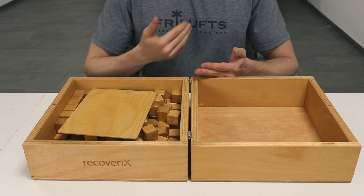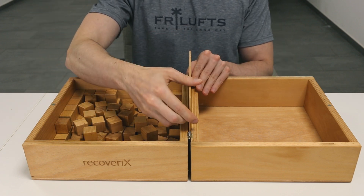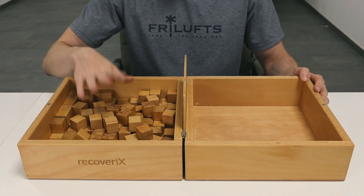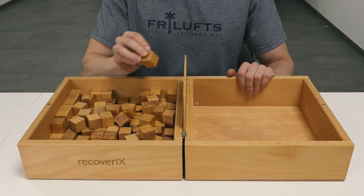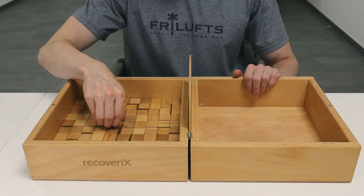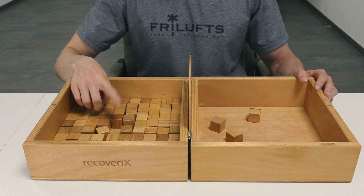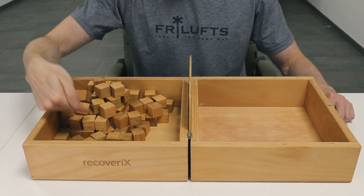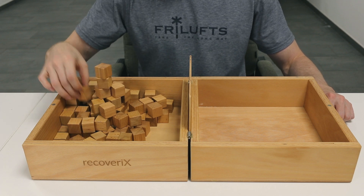In other words, if performing the test with the right hand, the blocks should be in the right compartment. Typically the number of blocks is either 150 or 100, as in our case. Importantly, these blocks should be 2.5 centimeters in size. The blocks should be scattered randomly within the container, with no more than two blocks stacked on top of each other. The distribution should be loose and varied, avoiding perfect alignment.